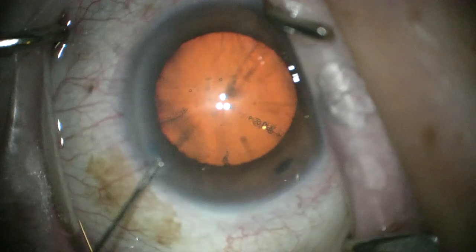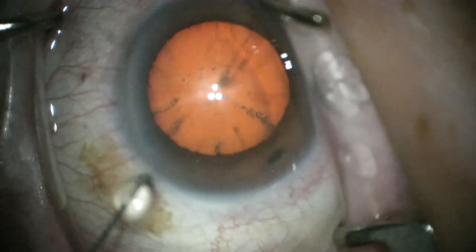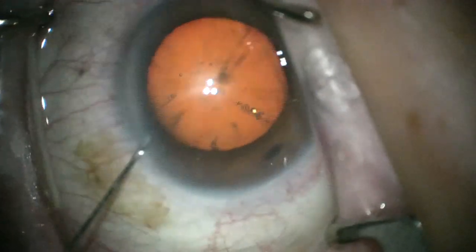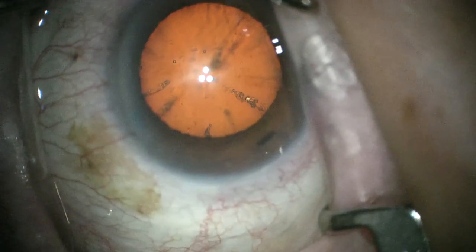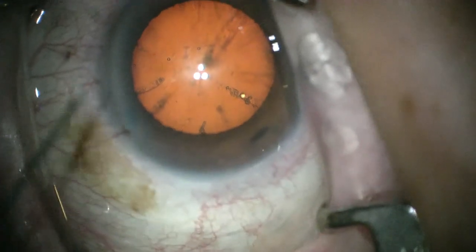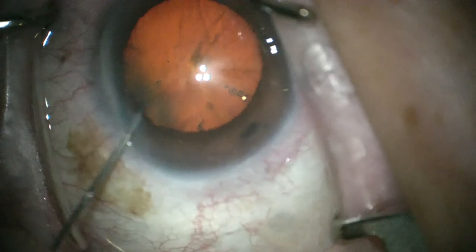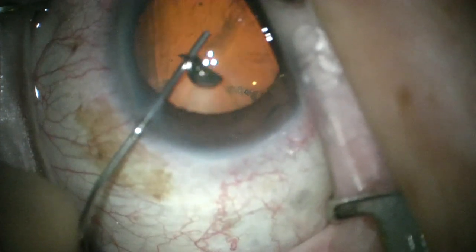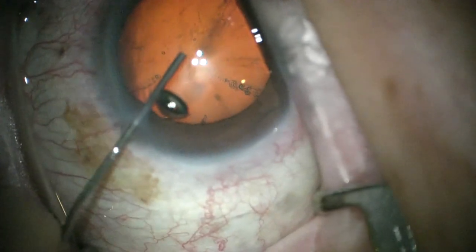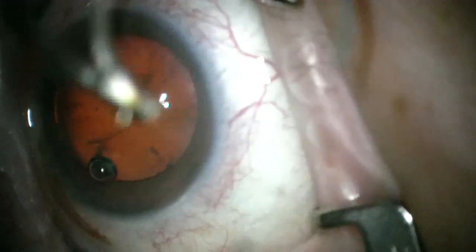You can see there's a lot of twitching of this eye under topical anesthesia. Sometimes we have to be patient until the patient settles down a little bit and be careful. You can see I wouldn't want to do capsulorhexis without stabilizing this eye, and sometimes you have to stabilize it for more than just the capsulorhexis. You can see I did stabilize it for the paracentesis, which I always do anyway.